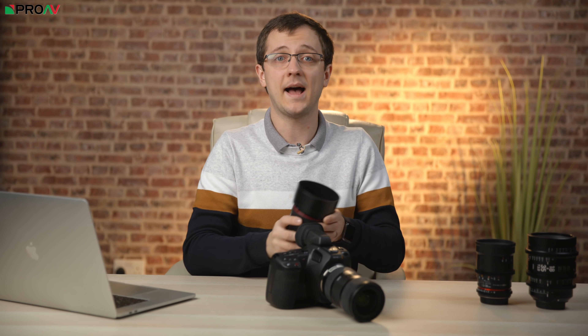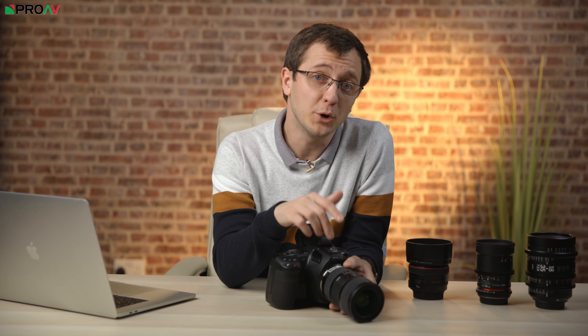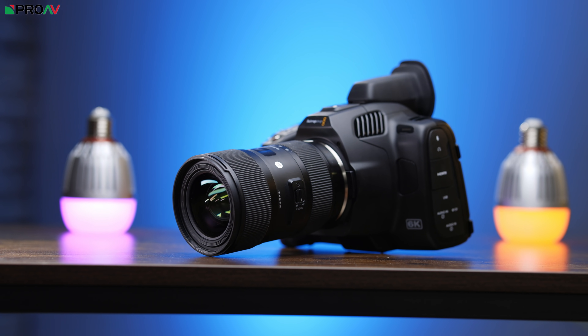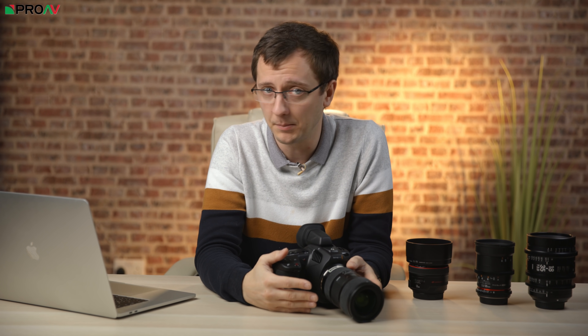Canon of course have a fantastic range of L series lenses and these work brilliantly with the Pocket 6K Pro. There is also their super 35mm zoom — not L series — the 17-55mm f2.8 IS, which is a great pairing because it's fast, has a decent zoom range and image stabilisation. It's getting on a bit now but it's still a fantastic lens. Perhaps the most popular lens though is the Sigma 18-35mm f1.8. It doesn't have image stabilisation, but it is affordably priced, fantastic quality, and opens up all the way to f1.8, making it an understandably very popular choice.